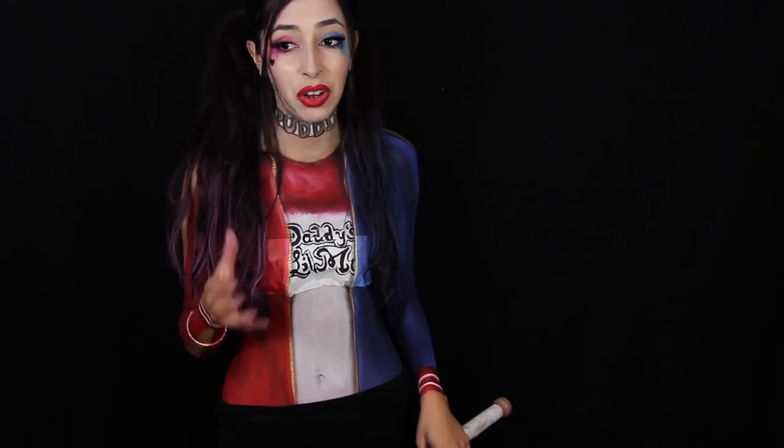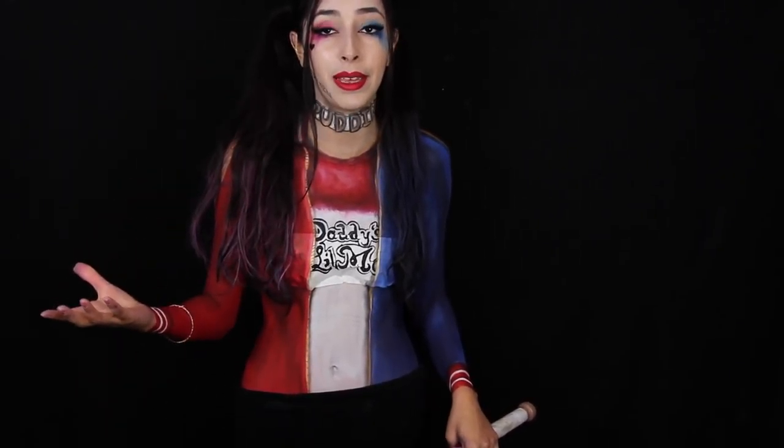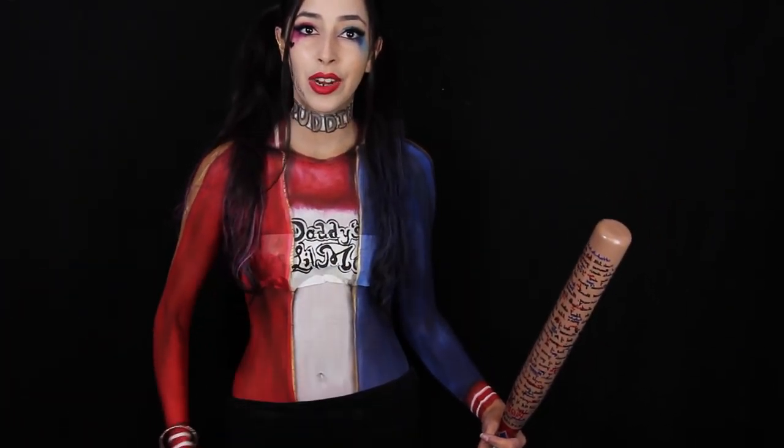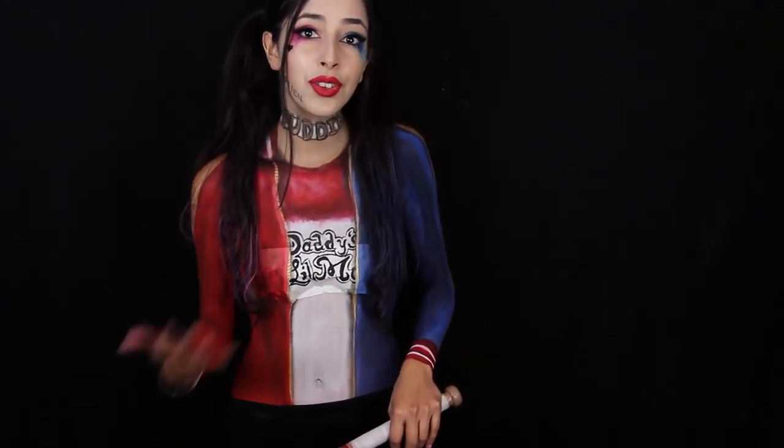Now her makeup — the face makeup — is simple. It really is simple as hell. You do not need to be a good makeup artist to do it because it's really sloppy. I'm going to be going over that, and I know there are a bunch of tutorials already on that, but I'm also going to be going over this — this isn't clothes, this is body paint. I decided I wanted to add a little something else to the tutorial.